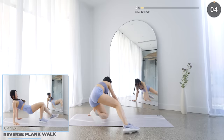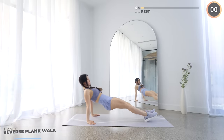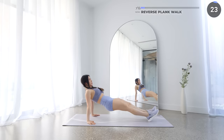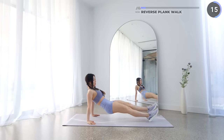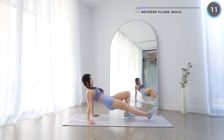Flip around and we've got reverse plank walk next. Lift your hips up, core engaged and your legs extended. Try to make sure your butt is not dripping down and now bring your legs backward then forward, then lift your legs up one at a time and repeat. This can be a little challenging so take it nice and slow. You're working your upper body, your core and your legs here — it's a great full body exercise.